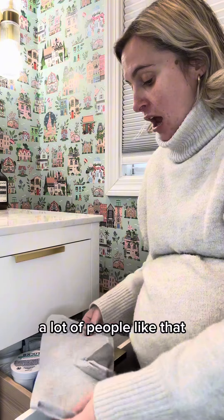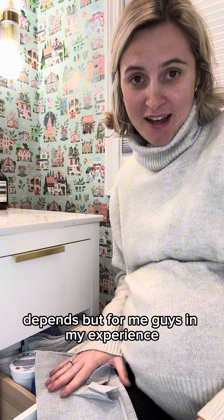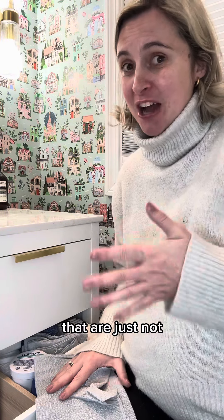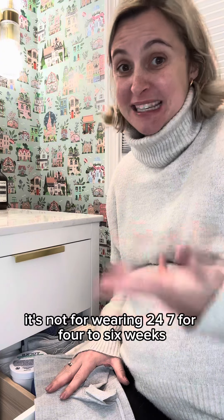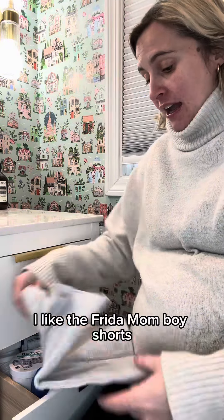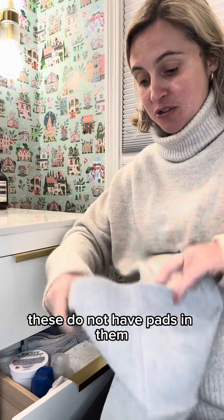When you're first postpartum, a lot of people like the Always Discreet depends, but in my experience Always gives a rash. There's some chemical they put in their pads that's just not for postpartum — not for wearing 24/7 for four to six weeks. If you can, try and avoid Always. I like the Freedom boy shorts, and I put a pad inside.